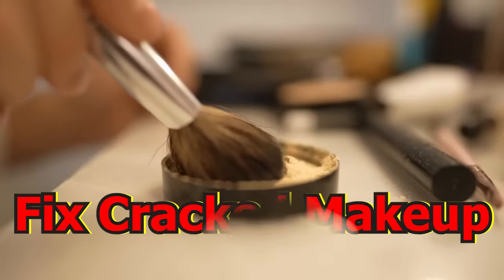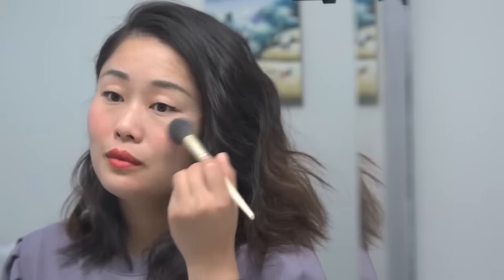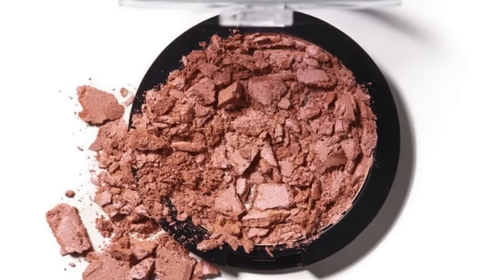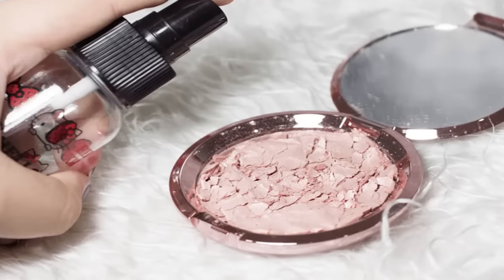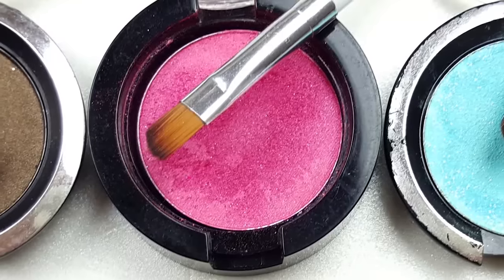Fix cracked makeup. Every woman has dropped a compact containing eyeshadow, bronzer, or blush, and the makeup cracks. Fortunately, you don't need to spend money replacing the makeup if you have rubbing alcohol. Spray the makeup with alcohol, and when it's wet, smooth it out with a spoon and let it sit for a few hours. This will harden the makeup, and it'll be good as new.